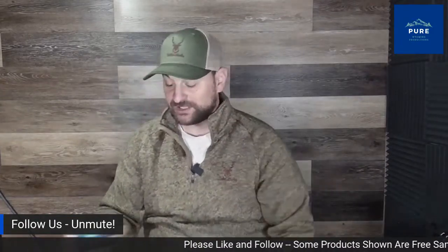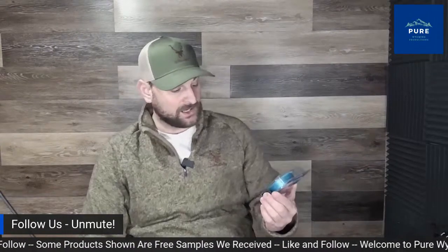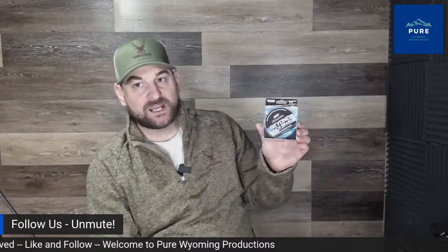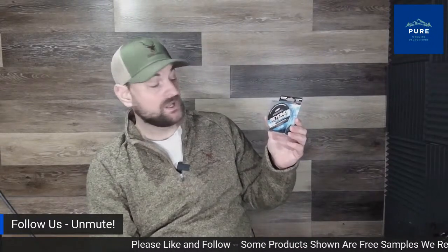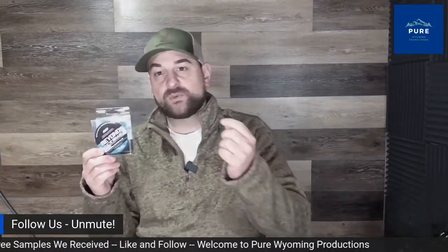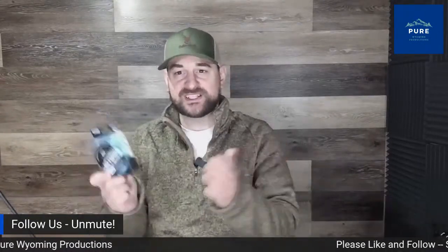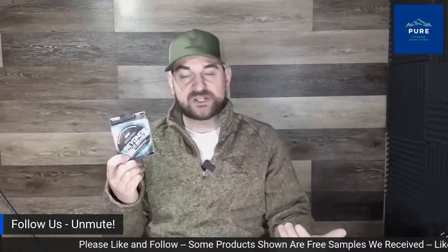Now we move on to some ice fishing gear. It's about 10 degrees here in the northern states. We have the Beyond Ice braided ice fishing line in blizzard blue — almost a baby blue color. This is eight-pound test, available in different weight ranges, and comes in 100 yards. It's an eight-strand braided line, so it's very abrasion-resistant and durable. The biggest thing is it doesn't stretch and has no line memory like monofilament, so it won't tangle as easily.